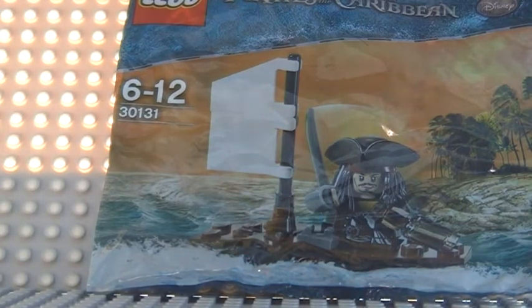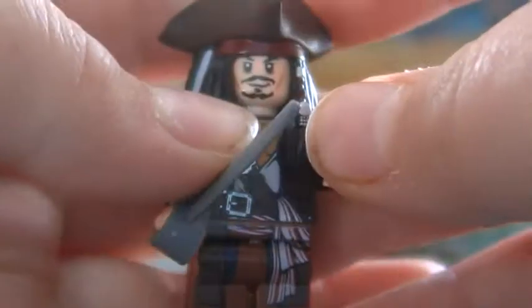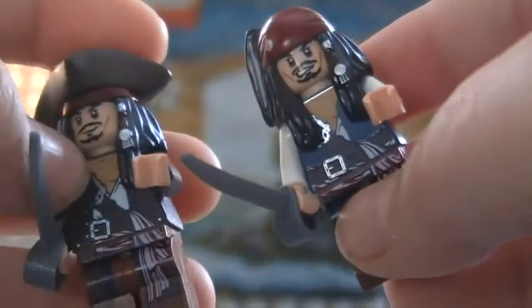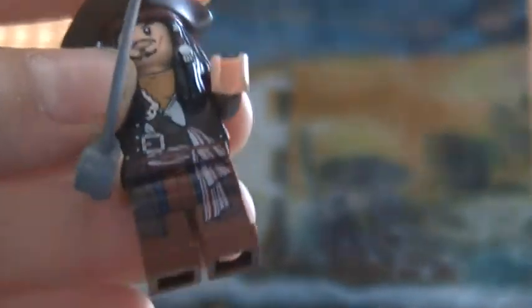First, I'll show you the minifig. The minifig you get is the normal Jack Sparrow with his hat and jacket. The reason I like it is because he only comes in the big sets with the hat. Compared to the one you mostly get, that one looks a lot better. You also get a spare sword. He's got two faces — a normal face and a scared face.